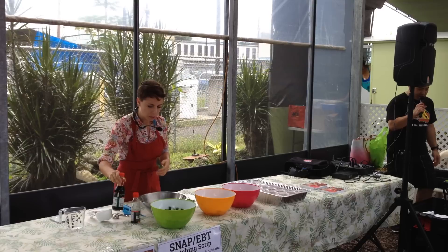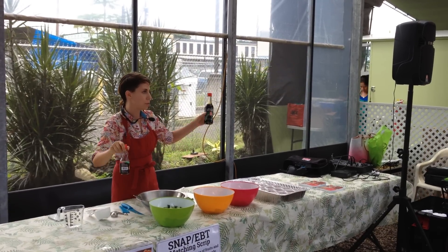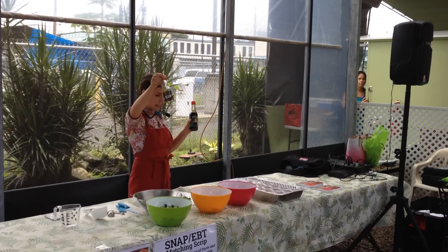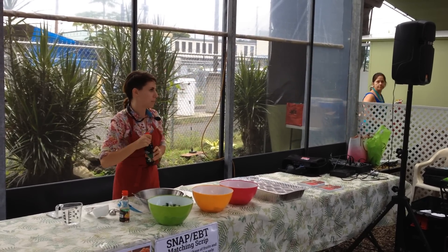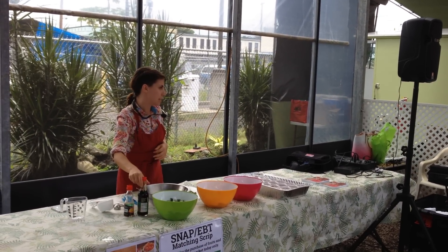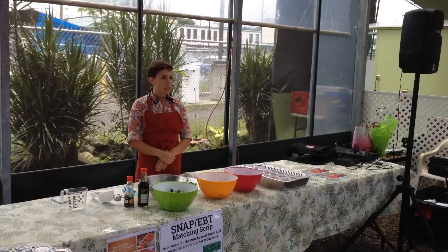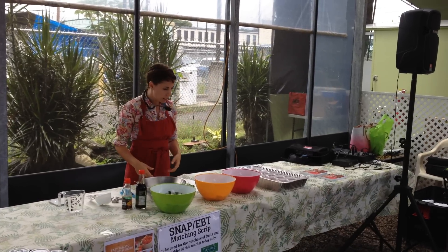Very simple. We're going to be using an organic shoyu soy sauce and a dark sesame oil. And that's really pretty much it. So if you're pressed for time, or feeling lazy sometimes, and you've got some delicious tomatoes that need to be eaten, just throw this together.